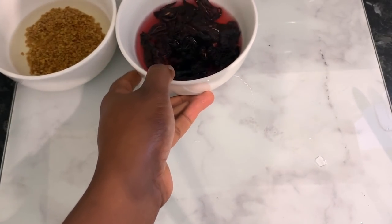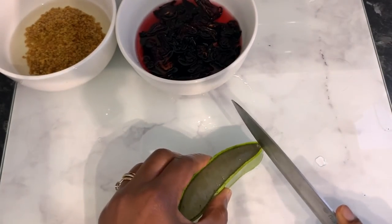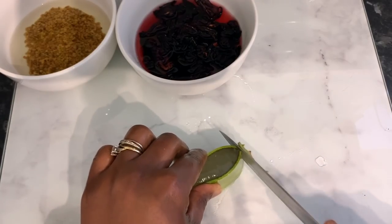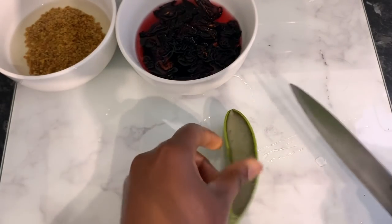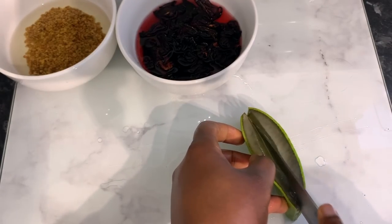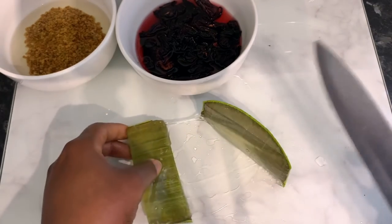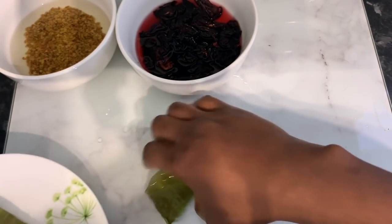Again, pour some hot water on that and let it sit for a few minutes. The reason I'm using hot water is just to make this process a little bit quicker. You could use cold water as well if you want — just leave it for maybe a couple of hours for it to infuse properly. But if you want it a bit quicker, definitely pour some hot water on it just like I did here.